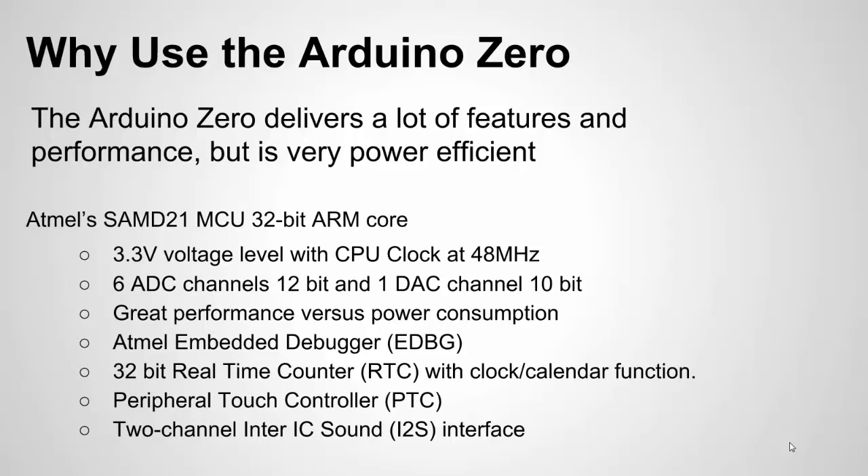It has more processing power than the UNO because we've got 32-bit, running at 48 MHz, and more memory. You're going to get the six ADC channels that you see in the UNO, except they're 12-bit instead of 10-bit, so you get more resolution. If you look in the datasheet, because of non-ideal things, you really get an effective number of bits of about 10.5, but still great resolution.